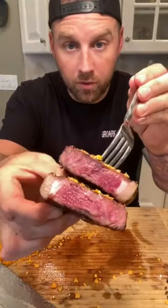Let's go. Beautiful. Perfectly cooked — reverse sear was the way to go.